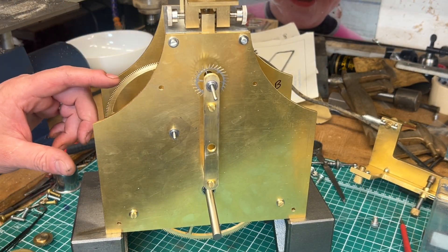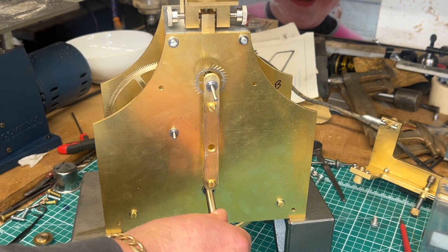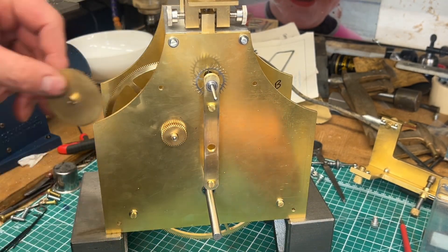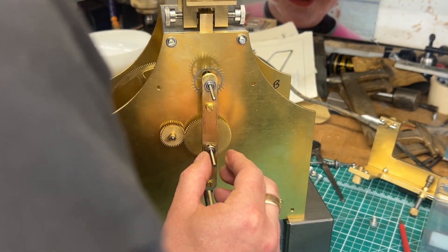We've just lifted this up now, and that seems to be turning nicely and freely. There we go.